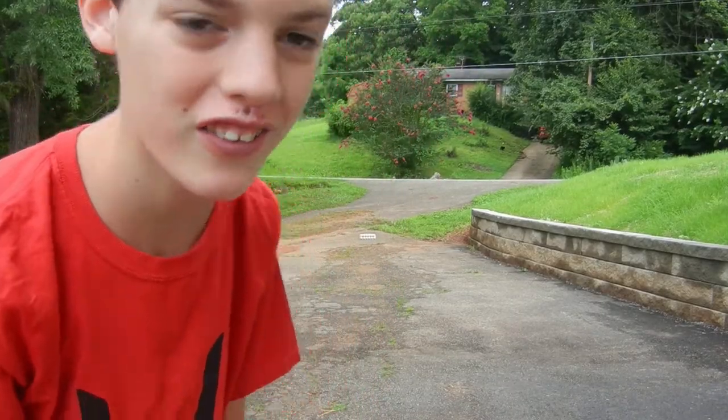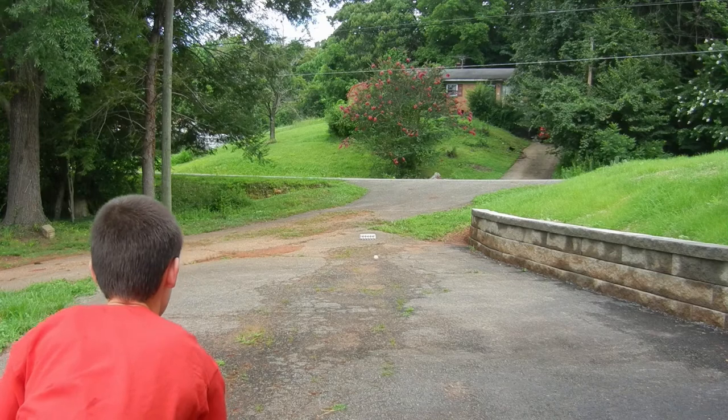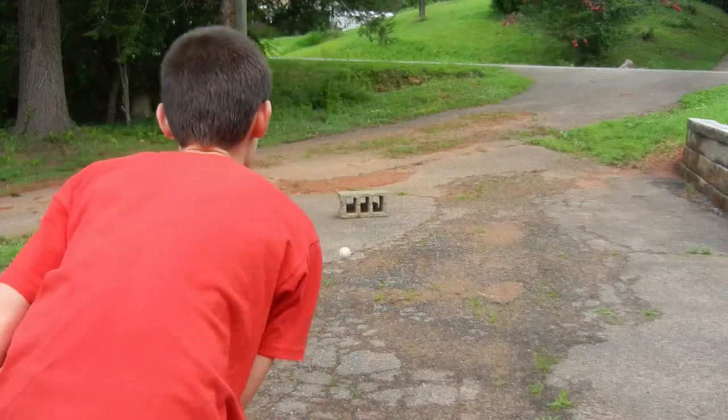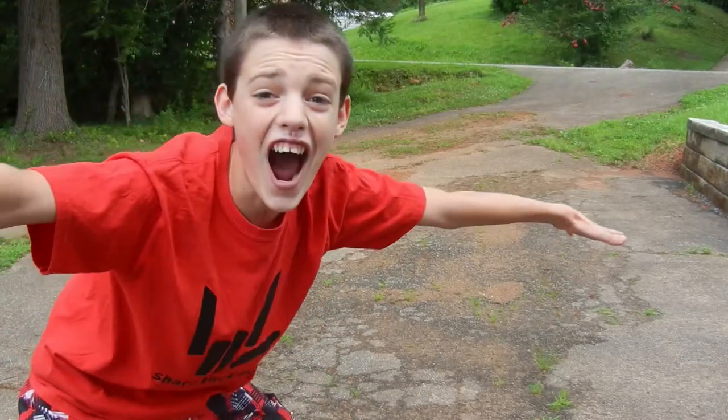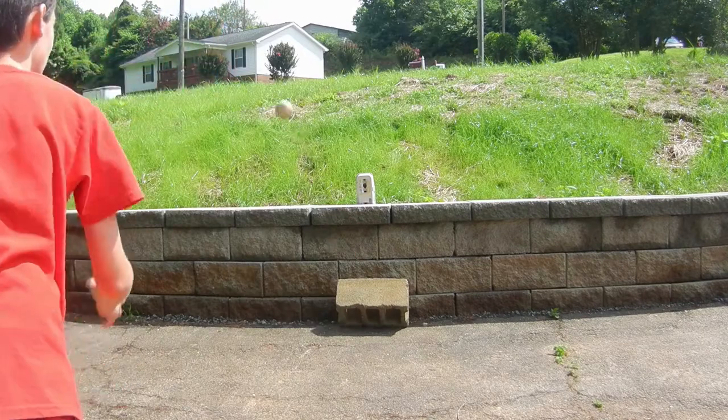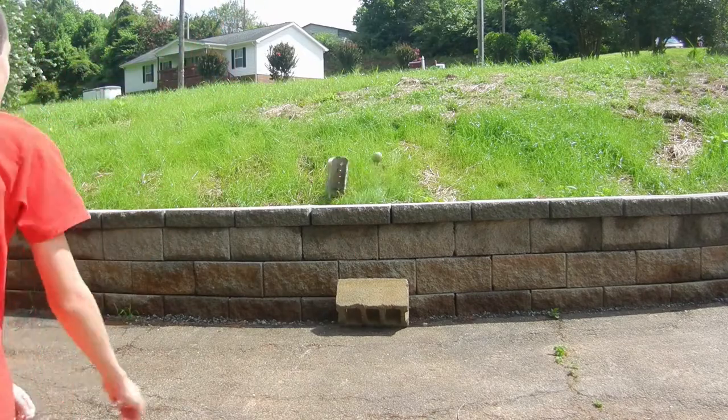This is the really far away baseball bowling shot — you ever seen someone do that? I don't think so. This is the threading the needle shot — let's go! This is the bounce back smash — let's go!